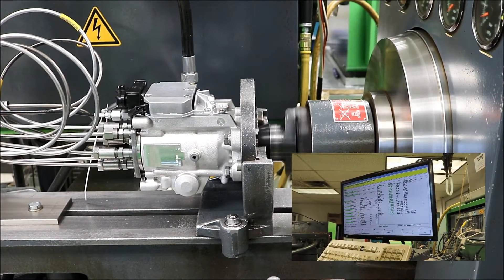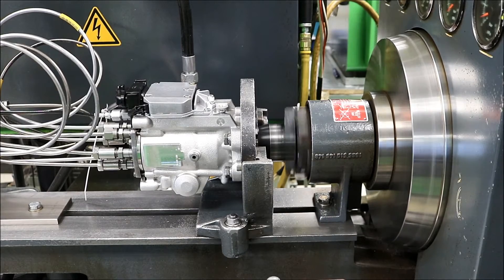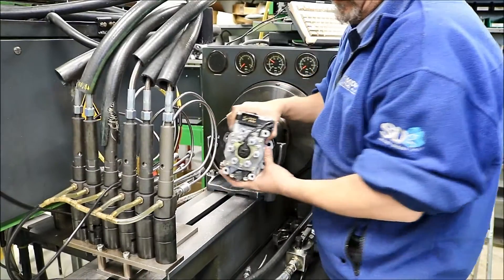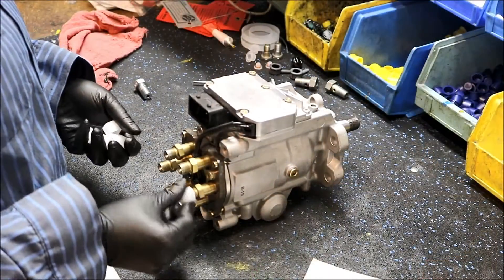This includes running at over 3,000 PSI for two hours, in order to ensure it is ready for installation out in the wild. After a successful run on the test bench, the VP44 is capped for protection and seal paint is applied.